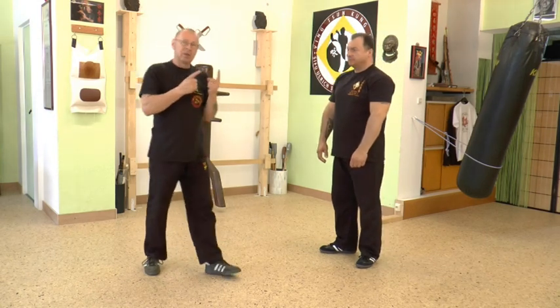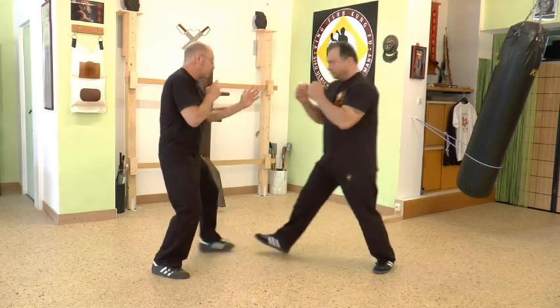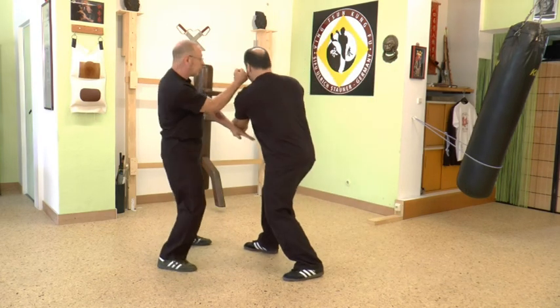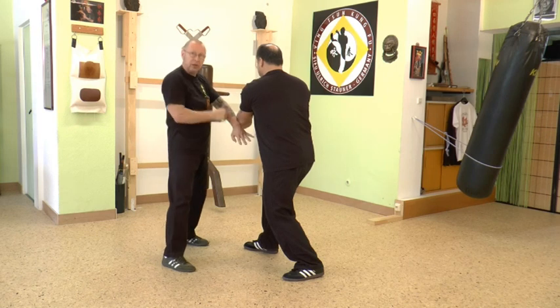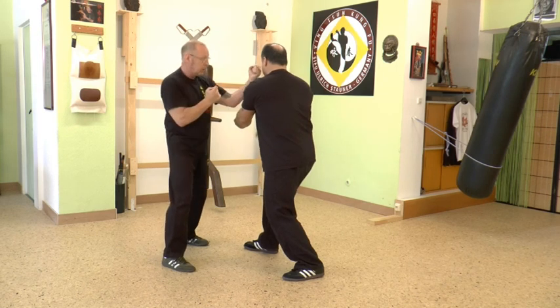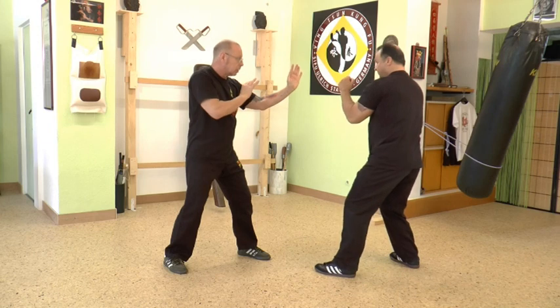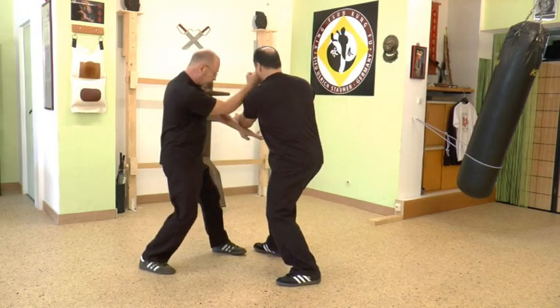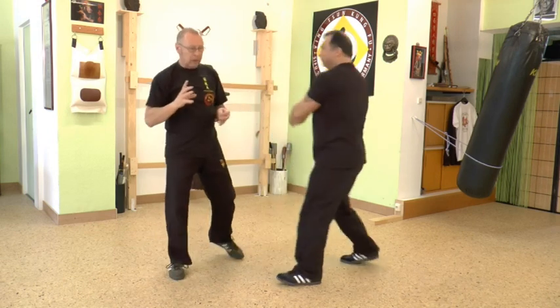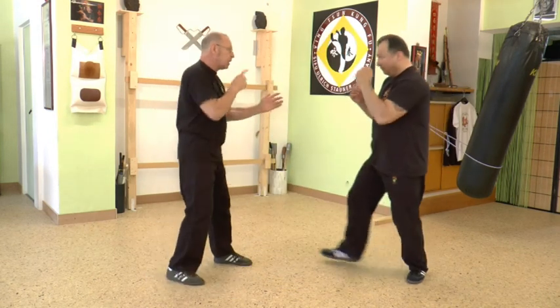Now, this is the important thing in the guard. You do that, hit him, and then bring the hand up because you don't need it there. Hit and take him out. One, two and move. It's really important to move because otherwise he hits my face.